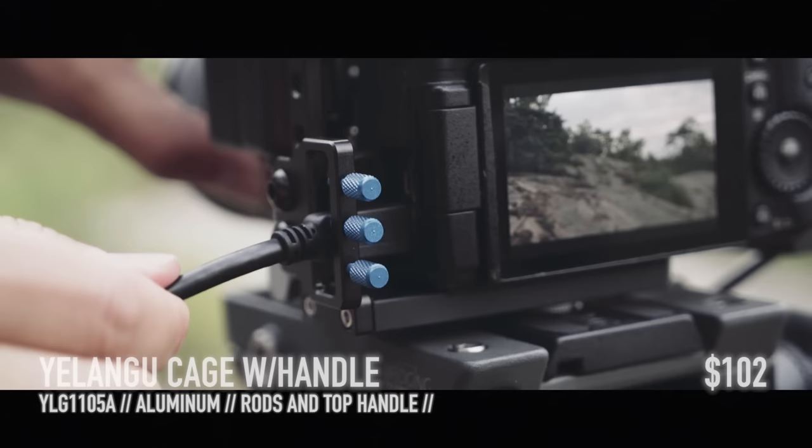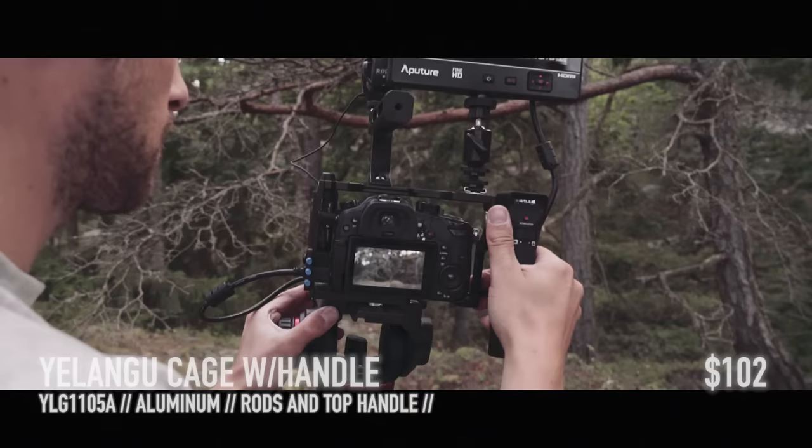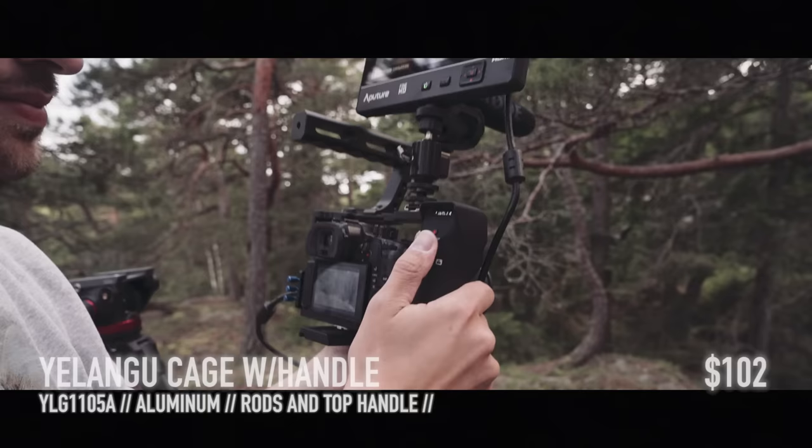A great thing with a cage like this is that you have a lot of mounting options with both quarter-inch screw holes and hot shoes. As an example, you can mount your Aputure DEC Lens Regain remote handle, so it's easy to shoot handheld and control the camera.